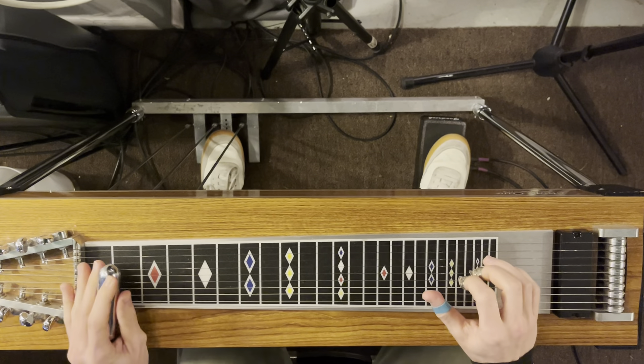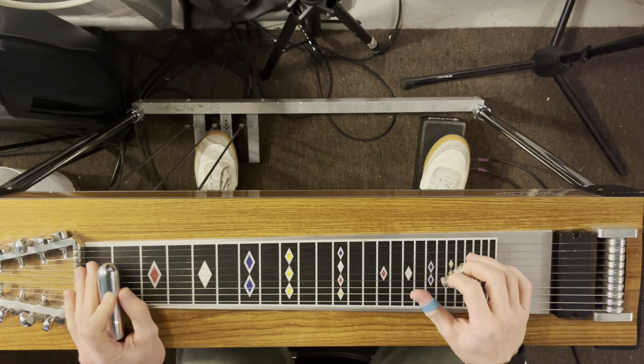Major scales, key of F, 72 beats per minute, 8th fret.